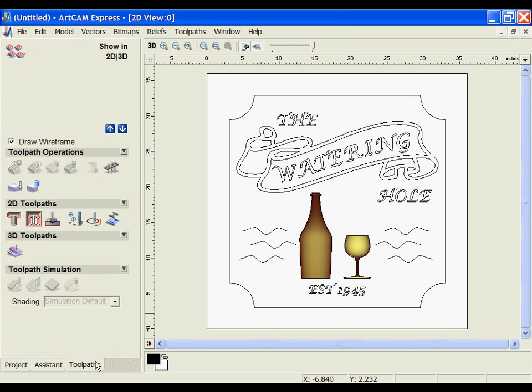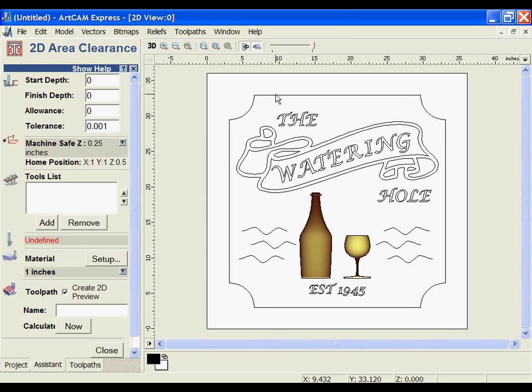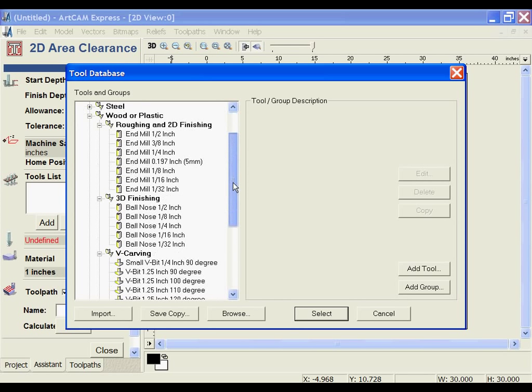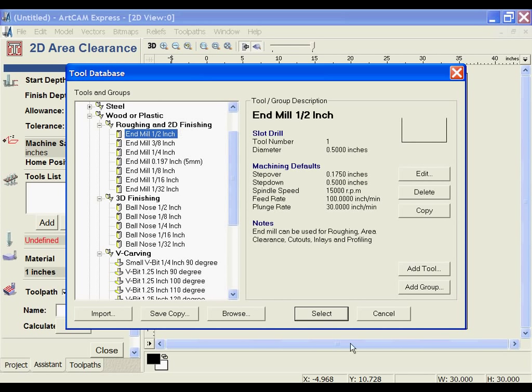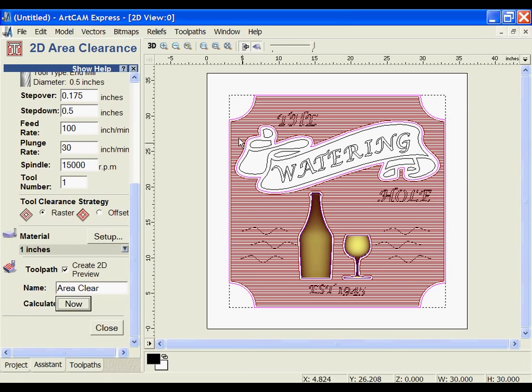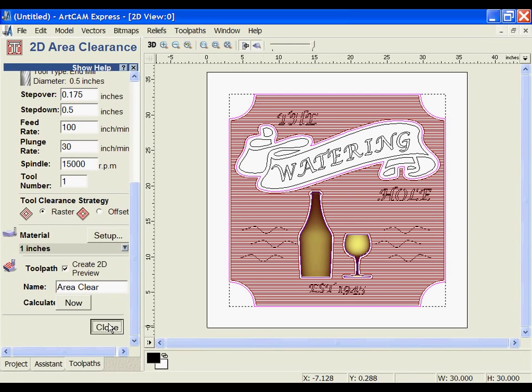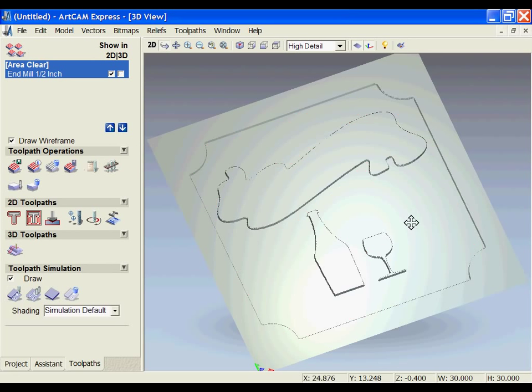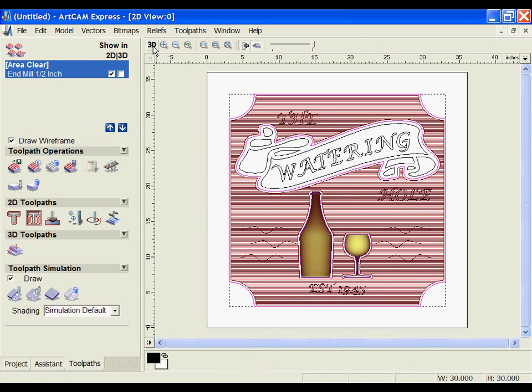Now I've got all the components ready to machine the part, so I'm moving over to the toolpath section. The first toolpath I'm going to set up is the area clearance. I'm going to grab the outer border, the banner, and the outlines from the two relief files, and set the finish depth to 0.4. From my tool database, I'm going to select a half-inch end mill from the roughing and finishing section and calculate. In the 3D view, we can see the toolpath goes between the selected borders. I can then simulate to check the results.